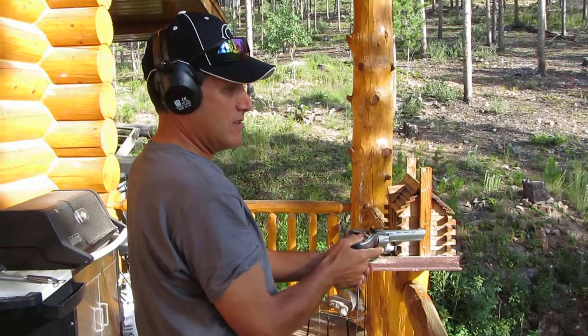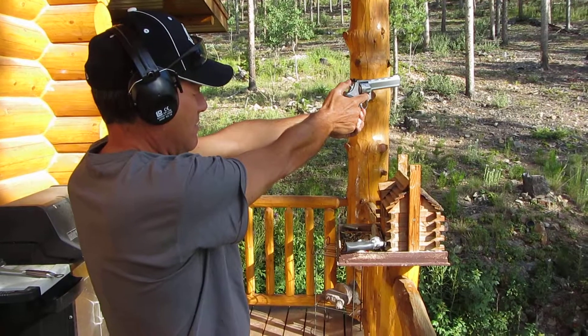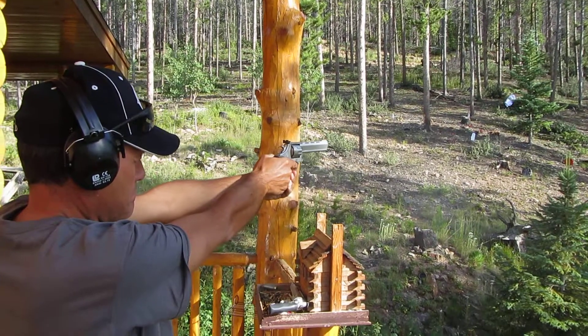All right, we got Mr. Rob Weiss here. He's going to shoot the .22 and he's holding it correctly and all looks good. And here we go. Okay, that's nice.